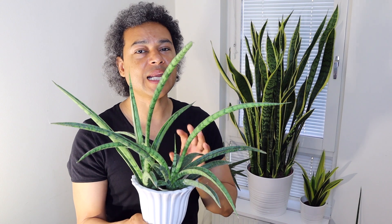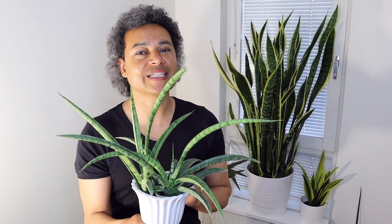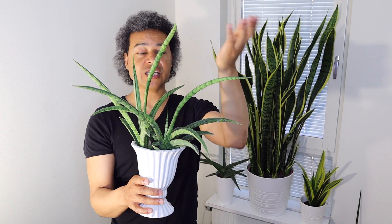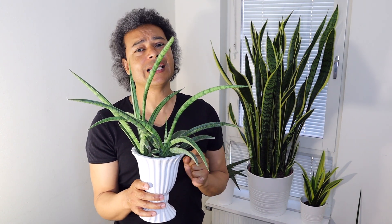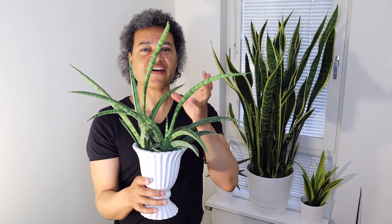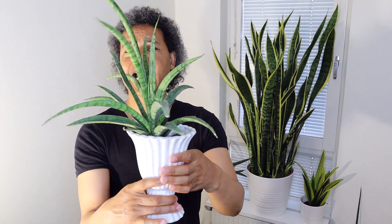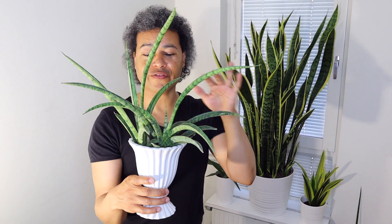Let it acclimatize and then it will take off and be beautiful. I love leaving the pups with the mother plant as long as you've got the space and you like the design — the architecture of the plant. I would suggest leaving them together, because look at this: it looks like a bundle of fireworks, and I really love that kind of design instead of just having one plant on its own.